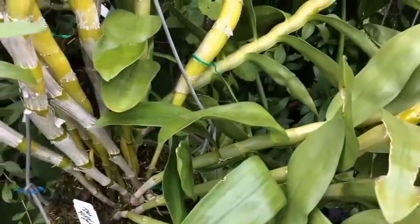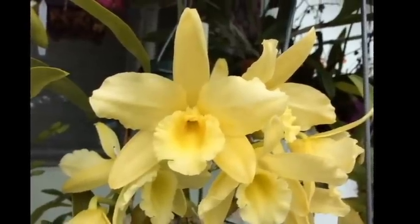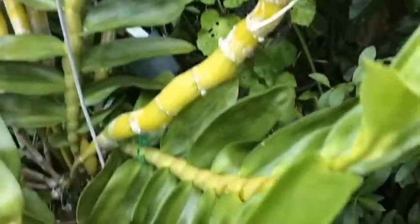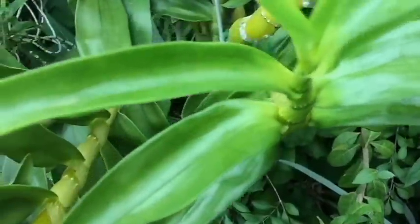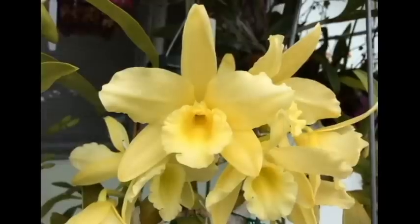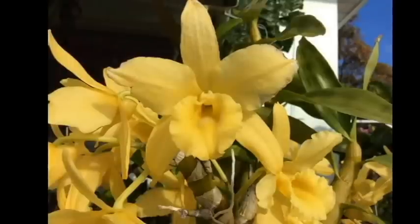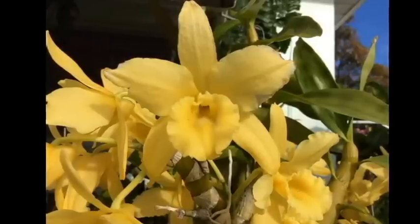The neat thing about Dendrobium Yellow Panay March is that when the flowers first appear, they are a very light pale yellow, almost like a yellowy green. Once the flowers open up, they're a very pale yellow green at first. Over time — about a week or two — they start to get a deeper and deeper yellow until they're a very bright canary yellow flower.